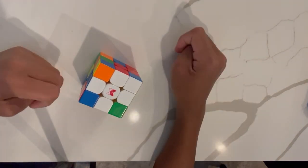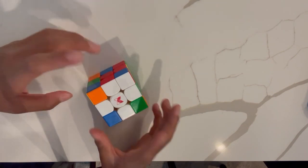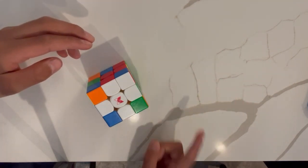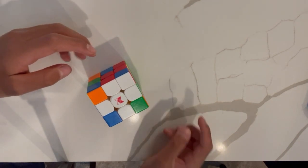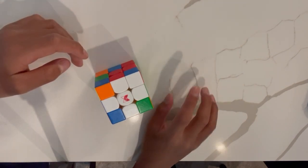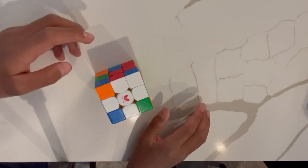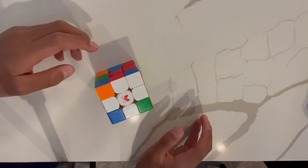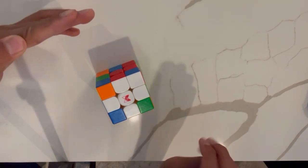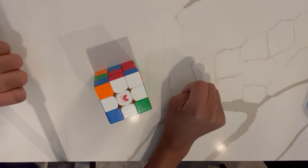If this video helped you guys solve the white cross, make sure to like, subscribe, and comment. I will be doing the rest of the videos for the beginner tutorial, so turn on the notification bell to stay tuned and learn how to solve the full Rubik's Cube. Also, at the end of this series, every single video will be compiled into one full video of how to solve a Rubik's Cube using the beginner's method. That's it for today's video — make sure to keep following Simply Duo. This is Ryan, and I'll see you guys next time. Thank you.